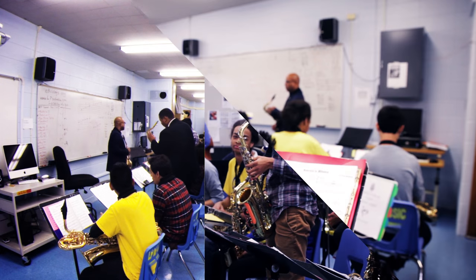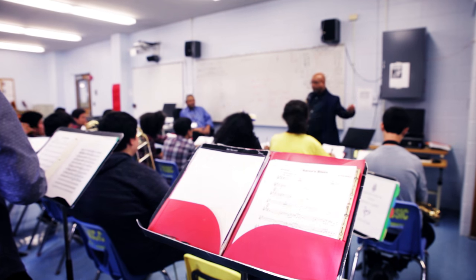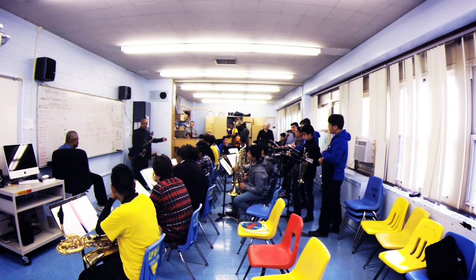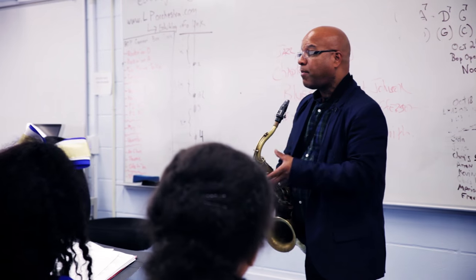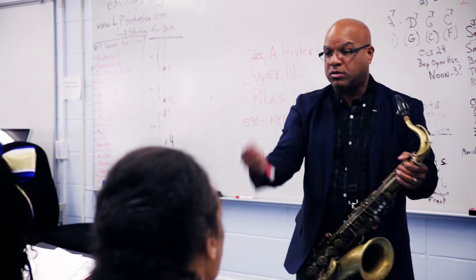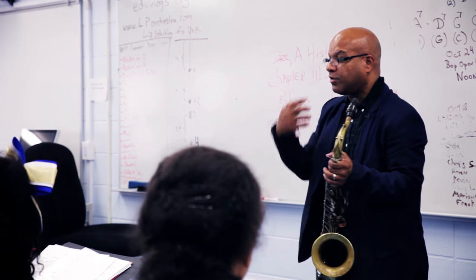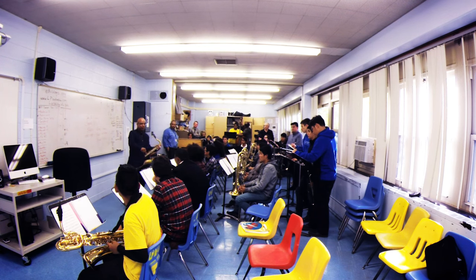Jazz music is an oral tradition. You have to go back to the beginning of this music and listen and play with your records all the time. I started by going and listening to Sonny Rollins. I didn't know anything about the theory or anything like that, but just to get the right feel, the sound. You have an incredible sound. Who are you listening to? Dexter Gordon?